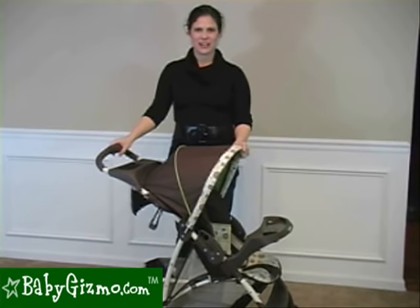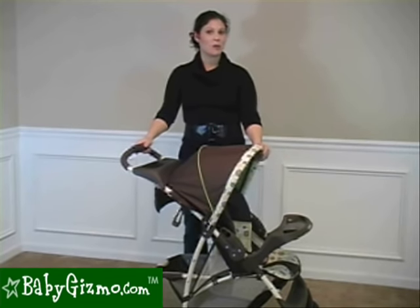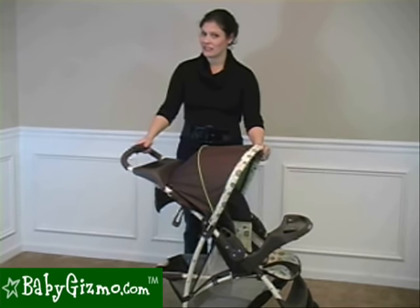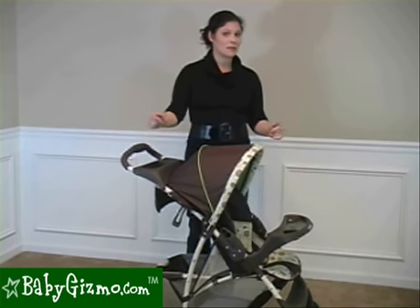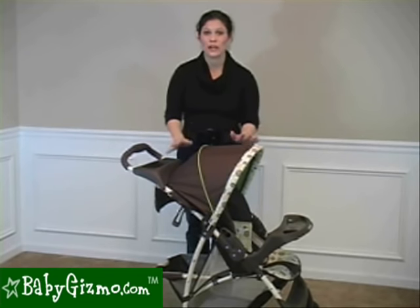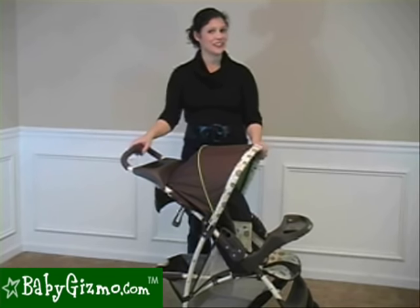Hi, I'm Holly Schultz from babygizmo.com. This is the Graco Light Rider. The Light Rider is a super affordable stroller. It is lightweight, weighing only 15 and a half pounds. If you're looking for a basic stroller with basic features, the Light Rider is something to consider. But priced just north of $60, it's a great price — though in this instance, you're going to get what you pay for. So let's take a look.